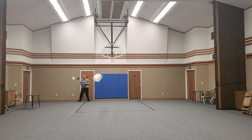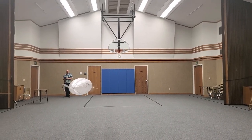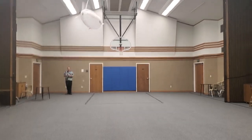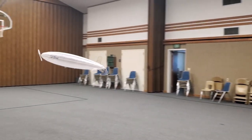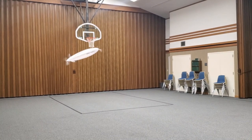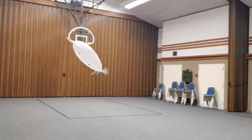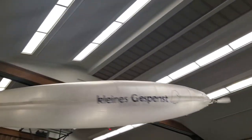And it gives this blimp a snap-spin ability like no other, particularly a blimp of this size and aspect ratio. Even at full speed, the blimp can turn completely around in less than a ship length — about 2 meters, in this case.